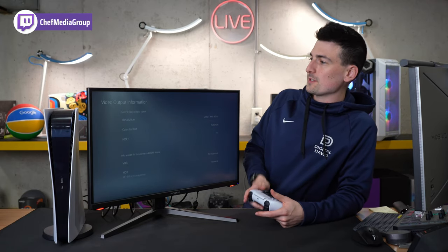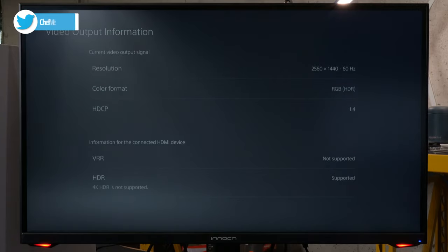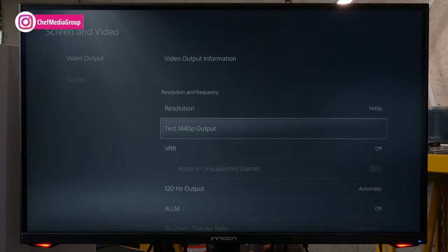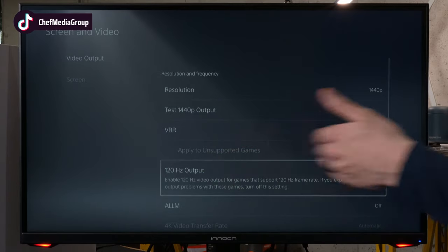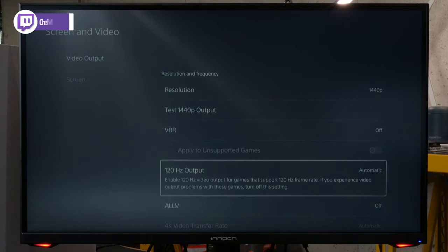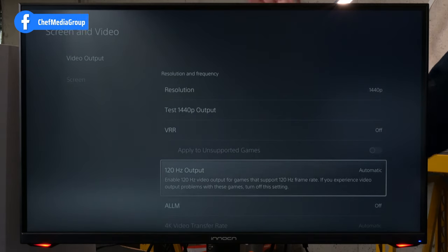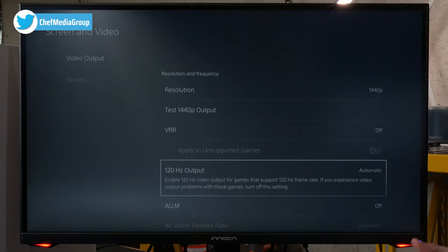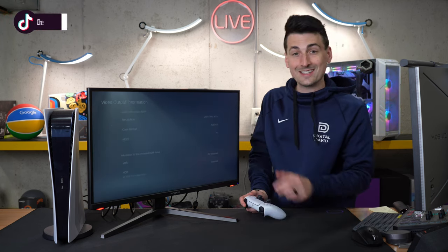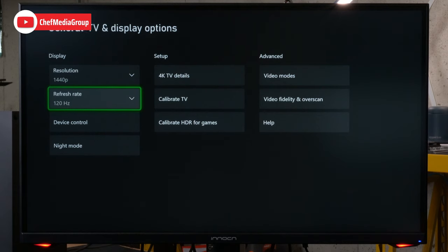What about next-gen consoles? First up, we have the PlayStation 5 connected. Our current video output shows 1440p at 60Hz. If for some reason you're not getting 1440p, follow the prompts to test 1440p output. If you want 120Hz, make sure that setting is set to automatic — for games that support 120Hz frame rate, you'll be able to take advantage of that with this monitor. We are able to get 1440p and 120Hz with this display. For the Xbox Series X, we're also able to get 1440p at 120Hz refresh rate.